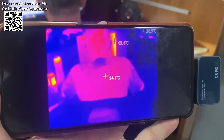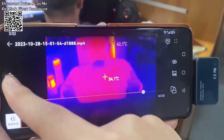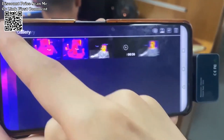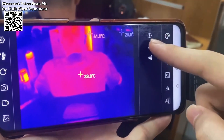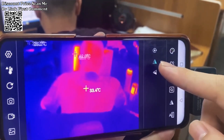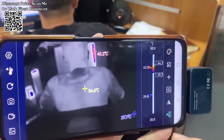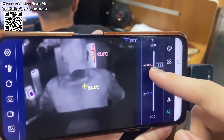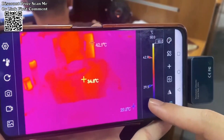The Tooltop T7-256192 Android Type-C Thermal Imager emerges as a powerful and precise tool, boasting a high-quality optical lens and a 256x192 high-resolution infrared sensor. This thermal imaging camera delivers exceptional imaging quality, making it an invaluable asset for detecting faults in solar panel power systems.